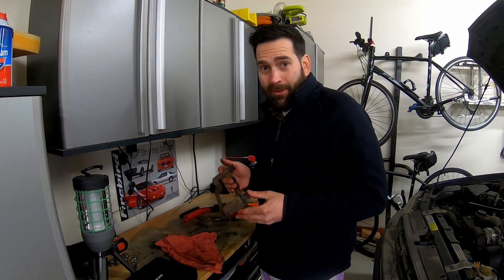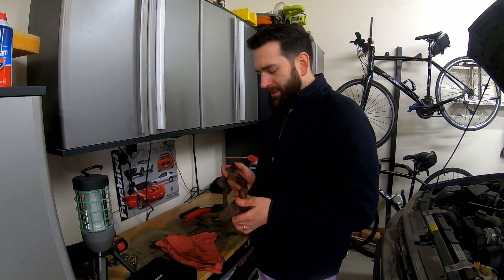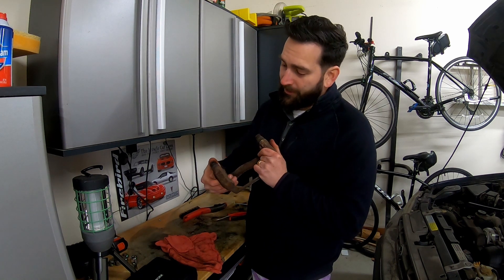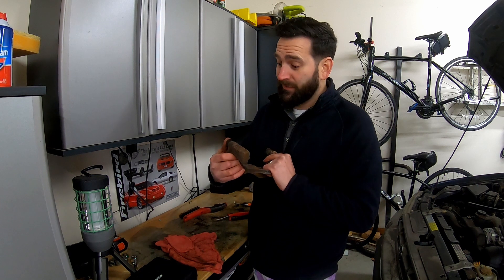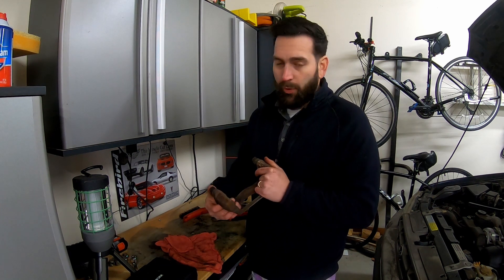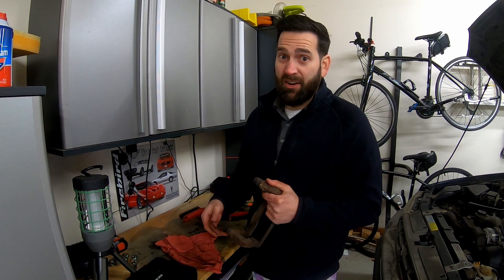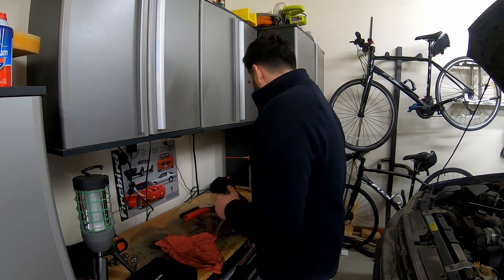I got the bracket off on the passenger side — I want to clean it up. Don't forget to check your pins here; they should move freely. Or you'll be like this guy — he's stuck, just like everything else that's rusted. We've got to get that out of there, clean it up, or just replace it. But first things first, we've got to get it out of there. That's going to be fun.